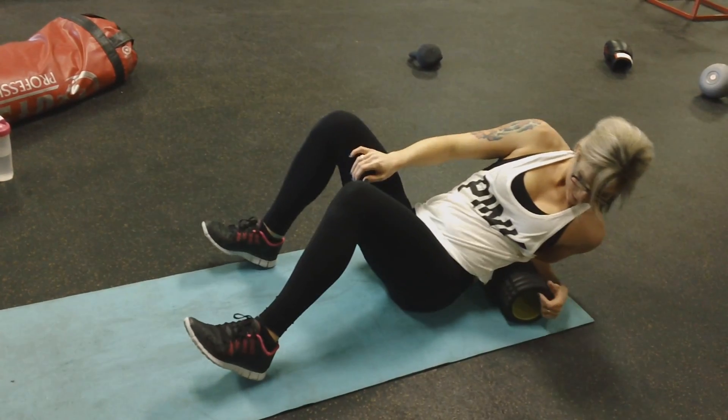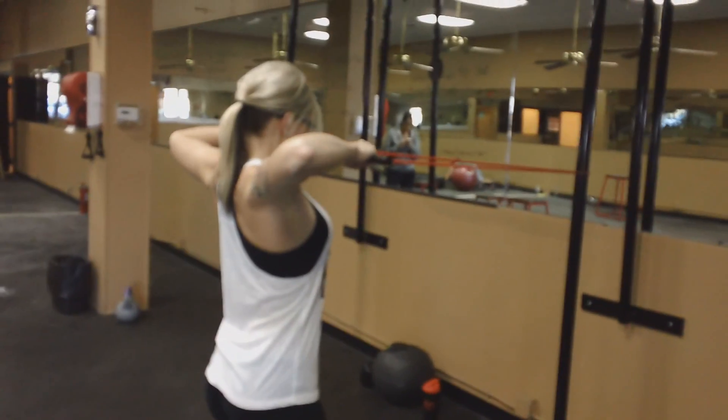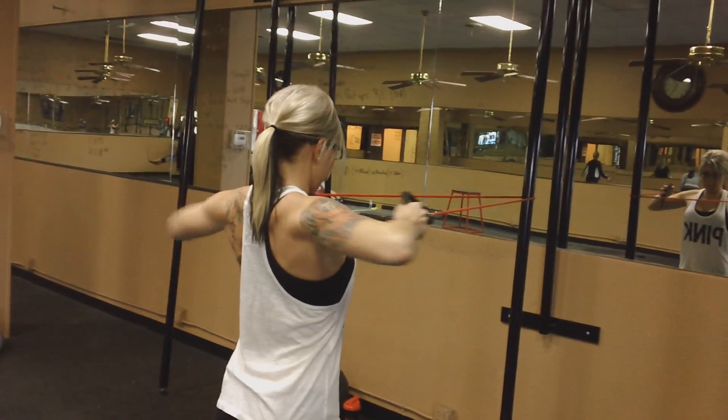Sometimes it's extremely painful, especially if I'm still sore from a prior workout. Then I grab a band and do some face pulls — same thing, about ten movements there.